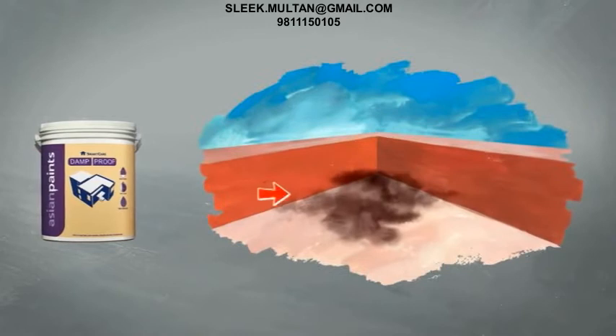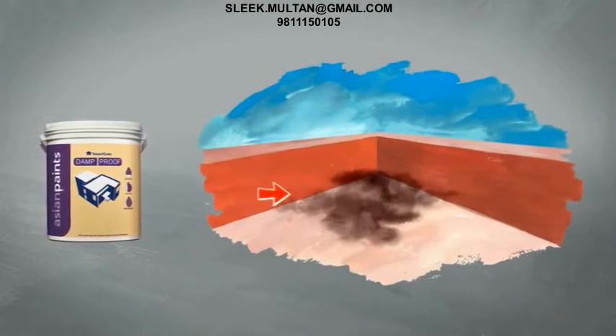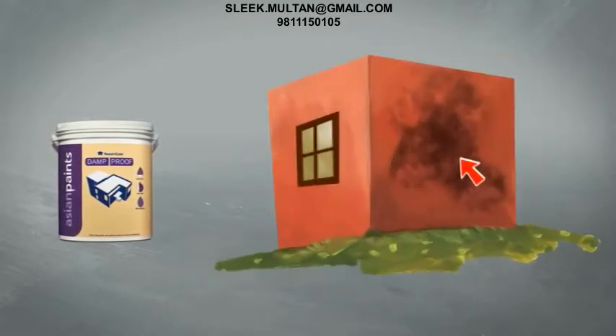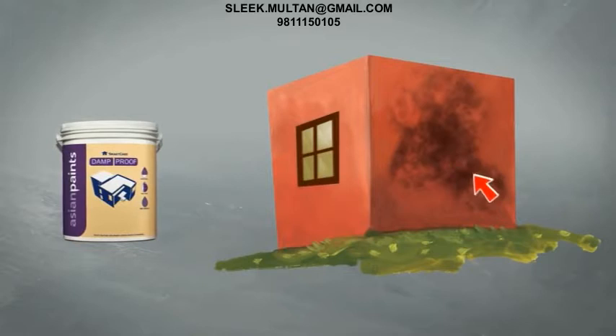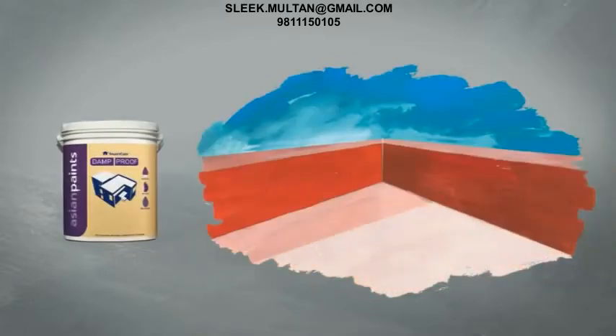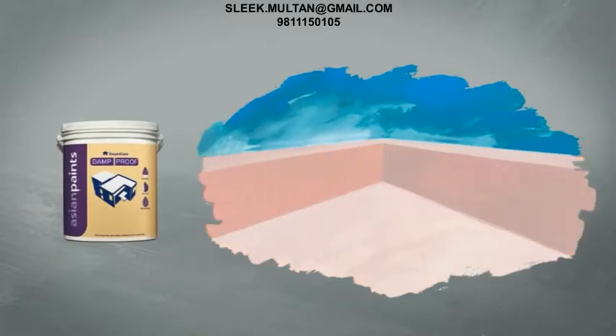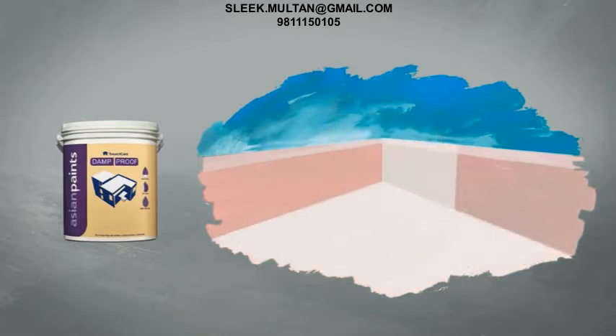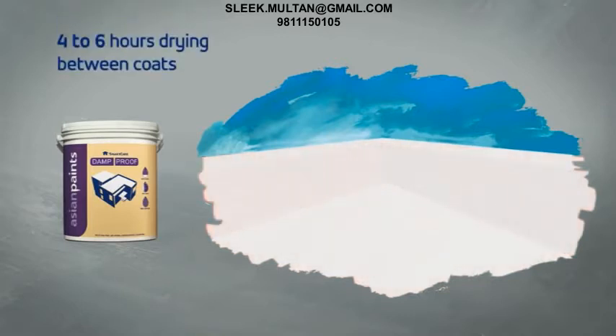Apart from terraces and parapets, Damp Proof can also be applied to sun shades and chajas, as well as to exterior walls that are affected by dampness. Damp Proof is applied in three coats. The first coat is a self-priming coat applied after dilution with water in the ratio 3:1, that is, three parts of Damp Proof mixed with one part of water. This is then followed by two undiluted coats of Damp Proof. A drying time of four to six hours is required between coats.